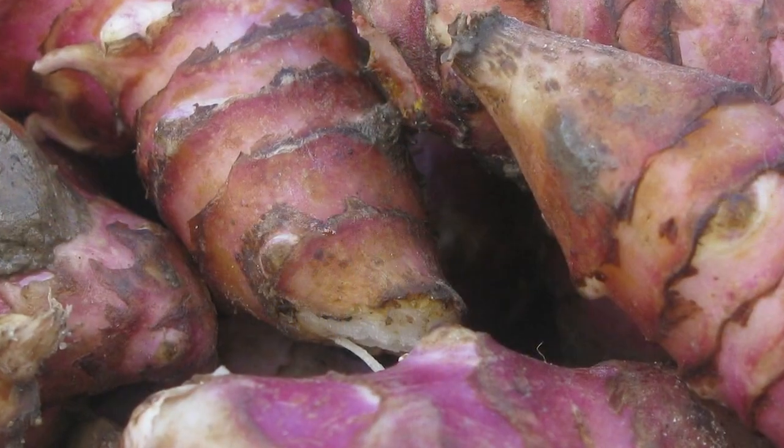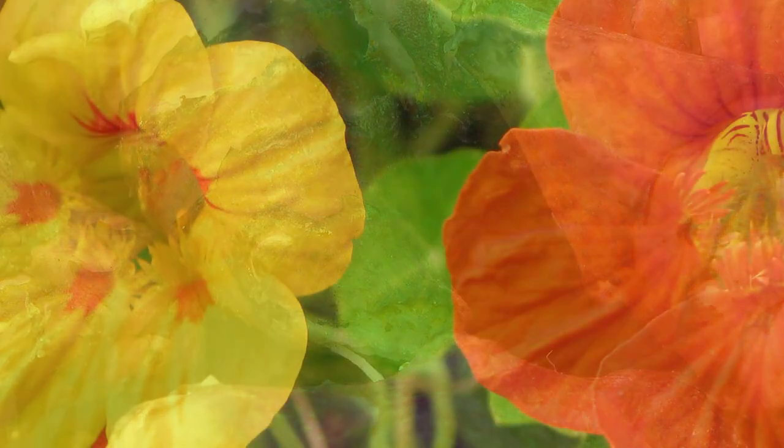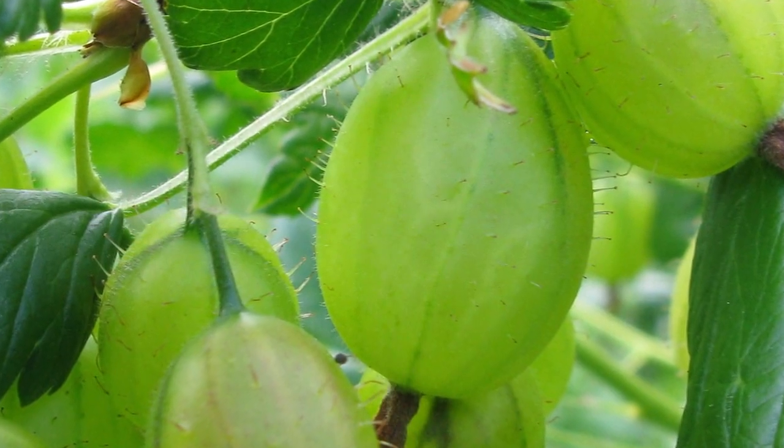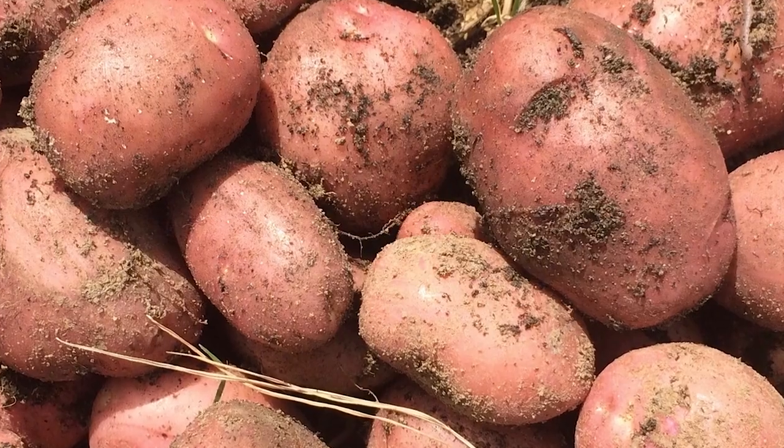Bokashi compost helps improve soil fertility and grow plants and vegetables full of vitality. Bokashi will increase the microorganisms in your soil, which will help grow healthy plants — and if your veg grow well, so do you.